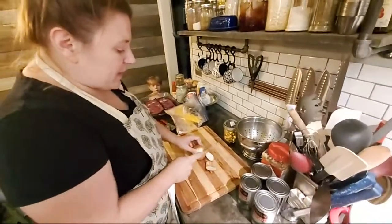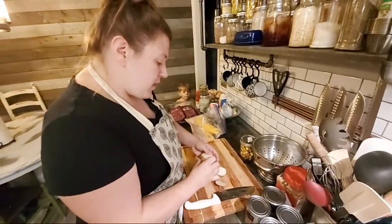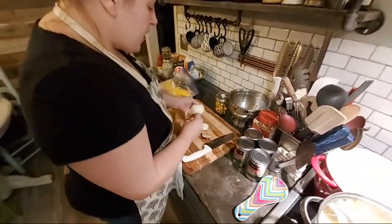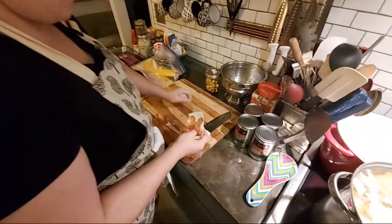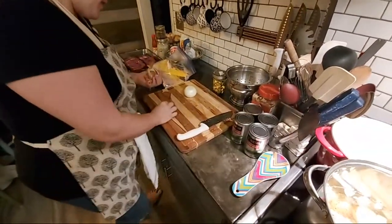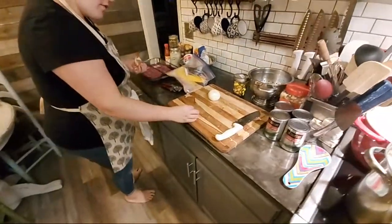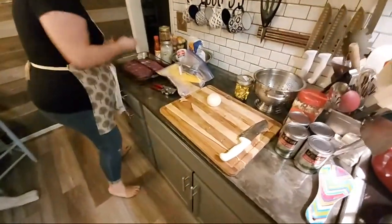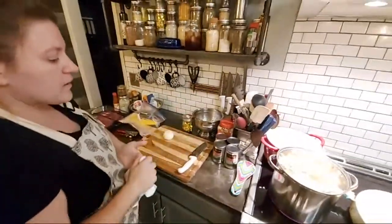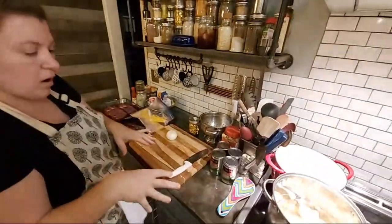Sometimes with the beans the other day I'll throw the raw veggies in at the beginning, because those green beans were frozen and I can put everything in. But because these are canned vegetables, they've been soaking in liquid — they're basically ready to eat as soon as they're hot. I don't want to put everything in all at once and let it come to a boil and go hard.